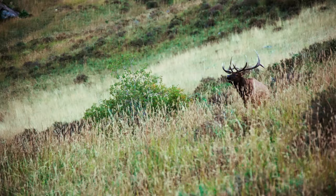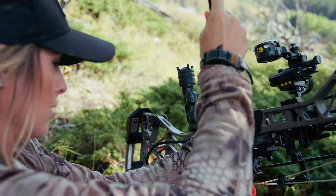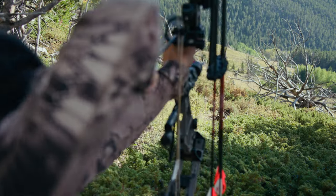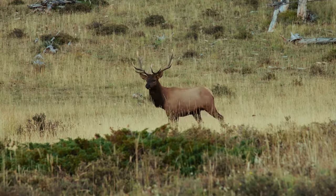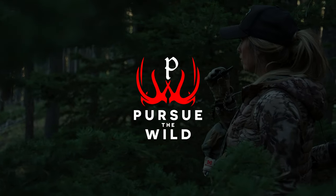Hey everyone, Christy Titus here. It's almost September, which means that most of us are gearing up for elk season. We all want to create realistic elk sounds while hunting, and realistic cow talk has never been easier to achieve.